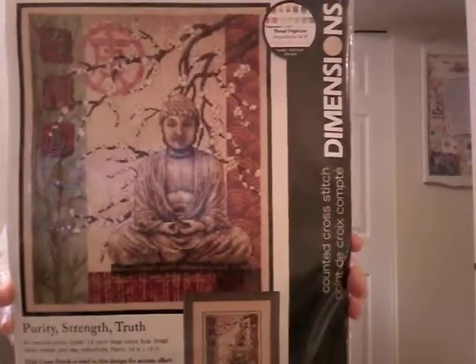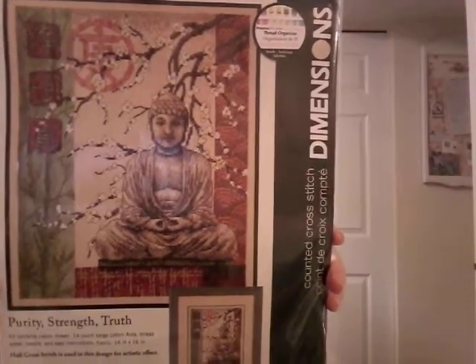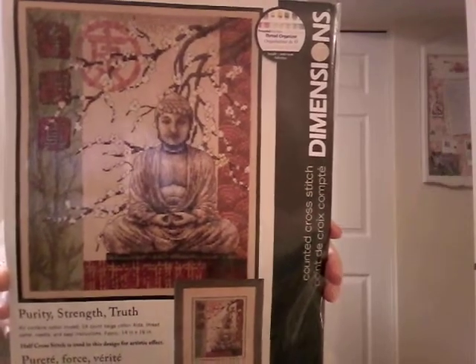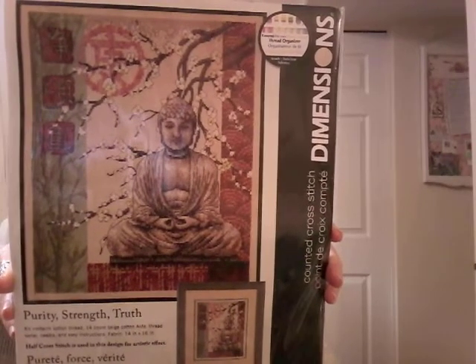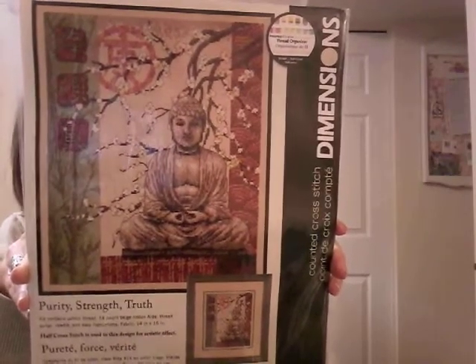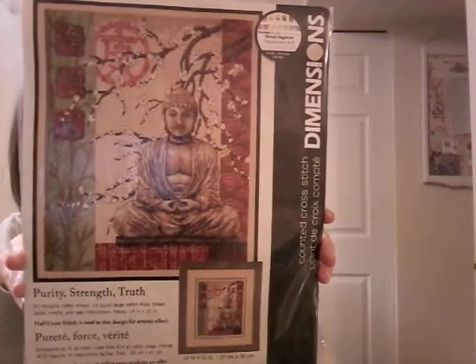Getting to the bottom of the pile, which is good. Purity, Strength and Truth — this was another one I wasn't sure I really wanted to stitch, but I thought if it goes out of print I'm going to want it. It did go down to a reasonable price and I picked it up. Nice colors — I saw somebody stitch this on Instagram too and it's very lovely.